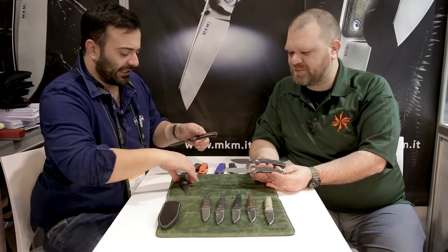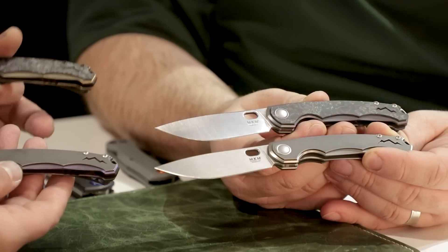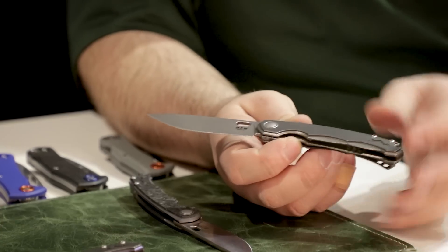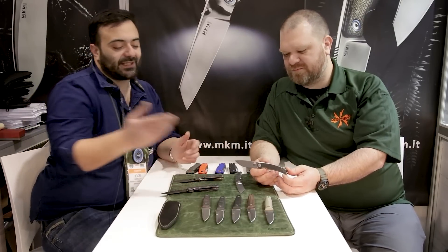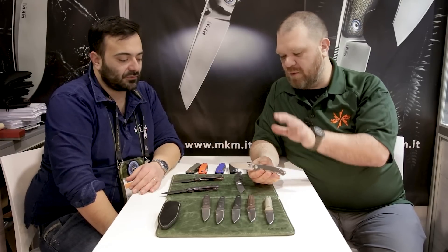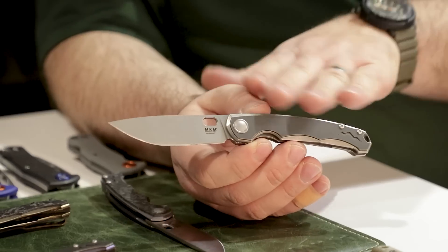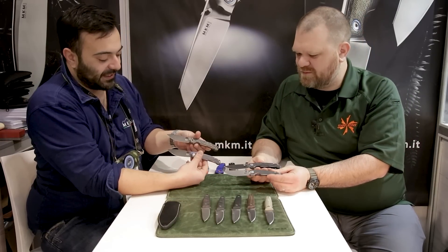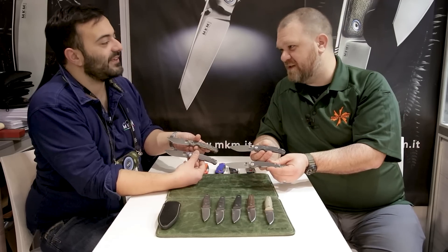There will be four versions: two with black blades and two without — one satin and one stonewashed. With the overlay design, you can easily change that and have another version. We decided to go out with four at the beginning and will probably think about others in the future. Pricing is $220 for the uncoated blade versions and $230 for the black blade ones — so even the carbon fiber version at the uncoated price is basically the same.